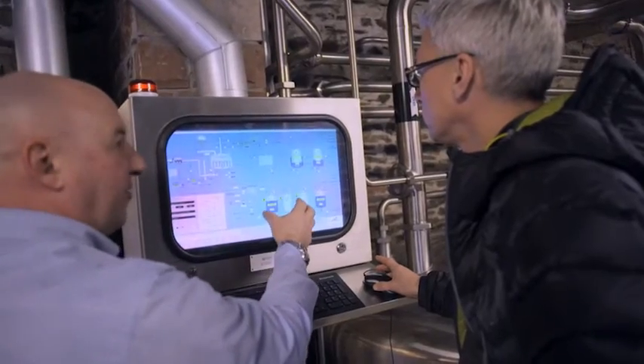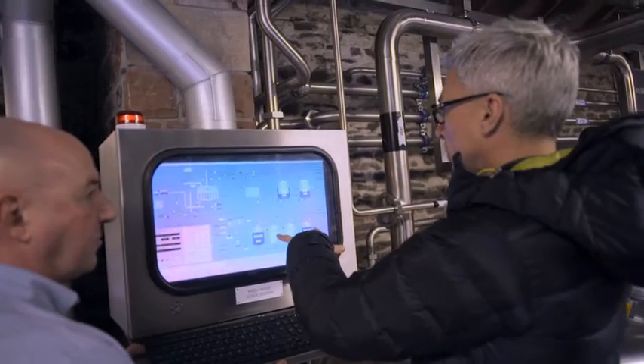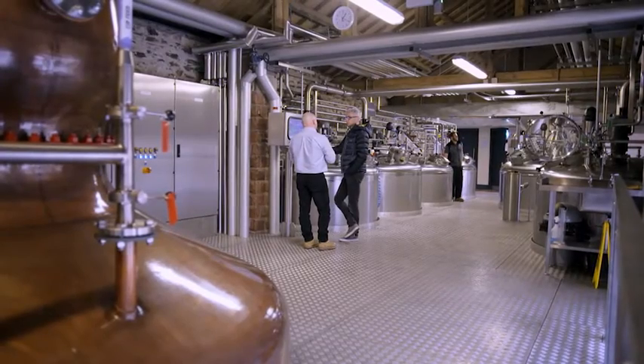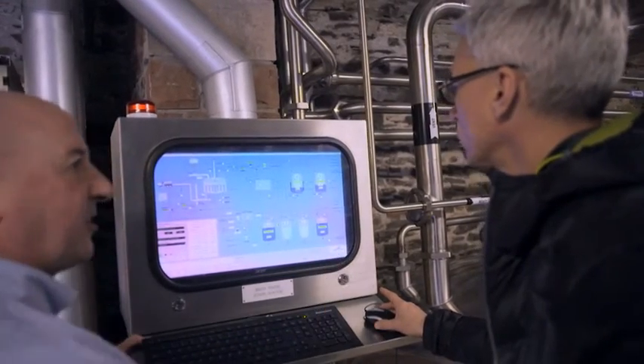Here we can have a look at temperatures and time. We can control the amount of froth that is generated in the top of the washback. You've got two washbacks at different temperatures — one's 19, one's 24.4. That's correct — these are the temperatures that they're fermenting at, and they grow as the energy increases during fermentation. The other two are empty and clean, ready for the next mash.